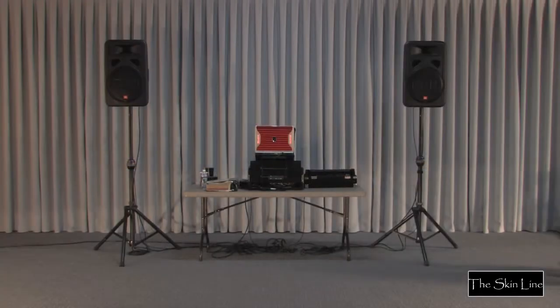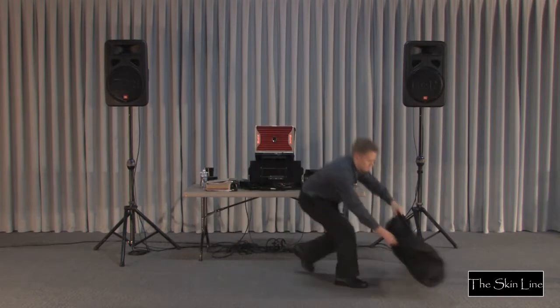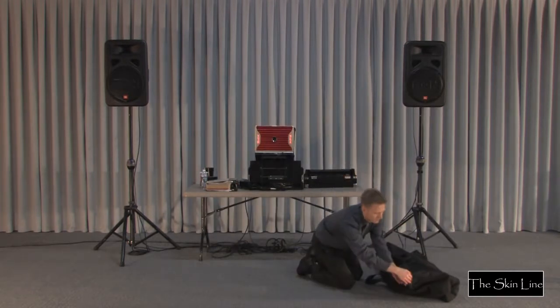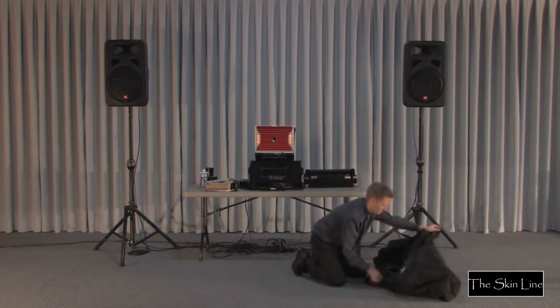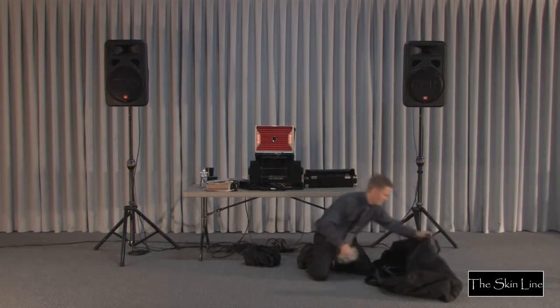This is a three-sided pipe and tension fabric tabletop booth facade that provides a designated workspace area with a professional appearance. The stock size is nearly six feet. The color is black. Setup time is less than four minutes.